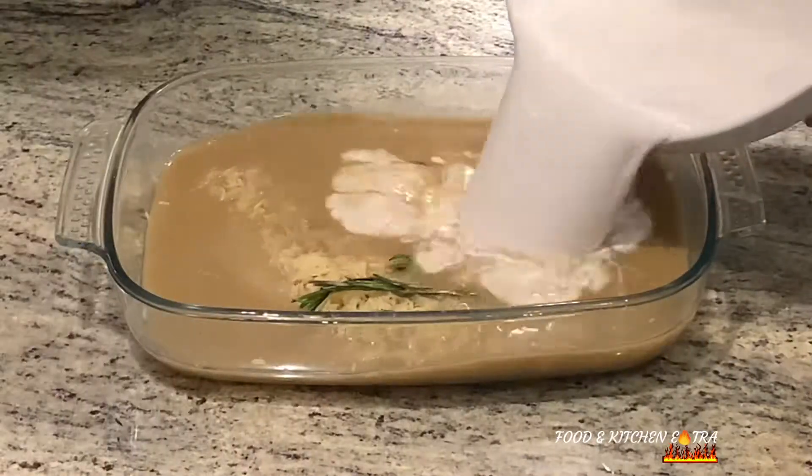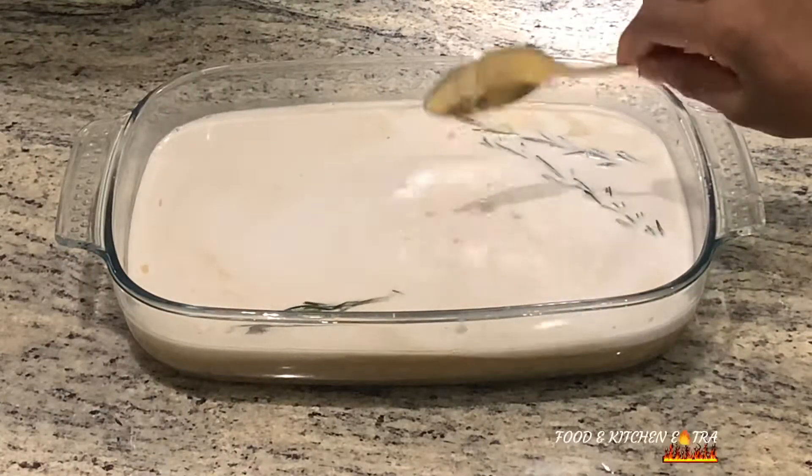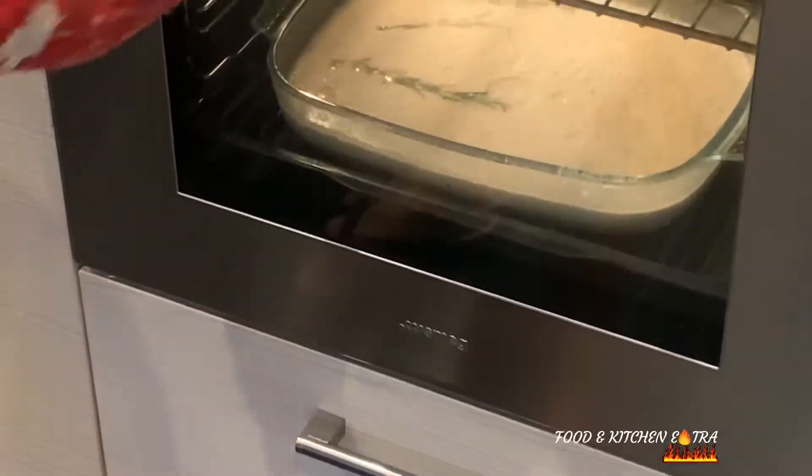Once you've added all the ingredients, stir it all in to mix it well, then pop it into your oven for about an hour. While it's in the oven, you need to stir it at short intervals, and then after about an hour it is cooked.